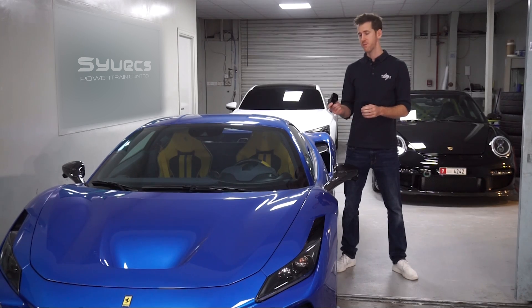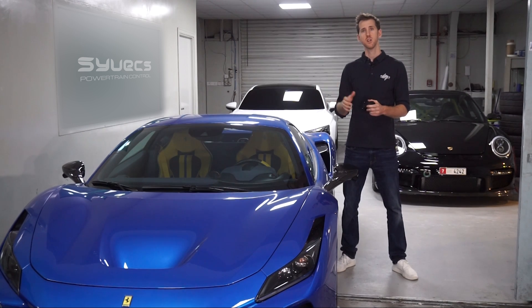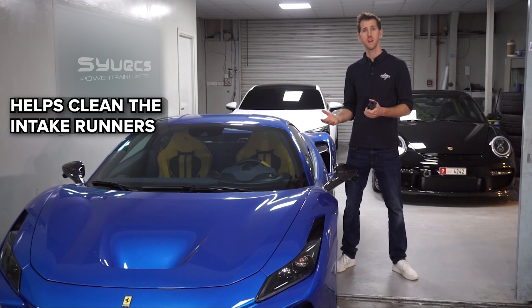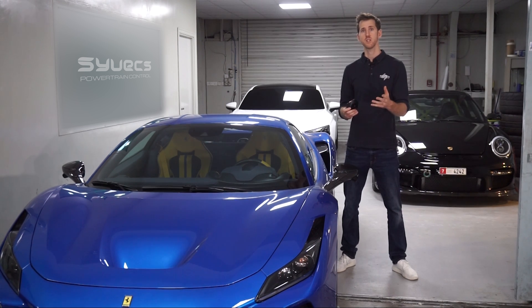Adding a methanol system further back in the intake runner allows it to take out all the latent heat — it evaporates very quickly and cools the charge really well. It also helps clean the intake runners of direct injection engine setups, which is why it's very popular with cars on the new direct injection engines.